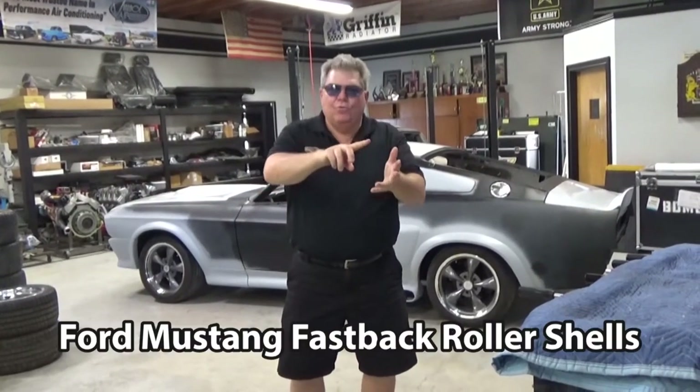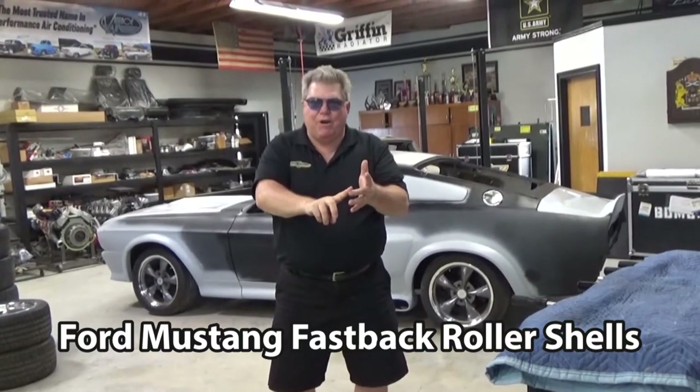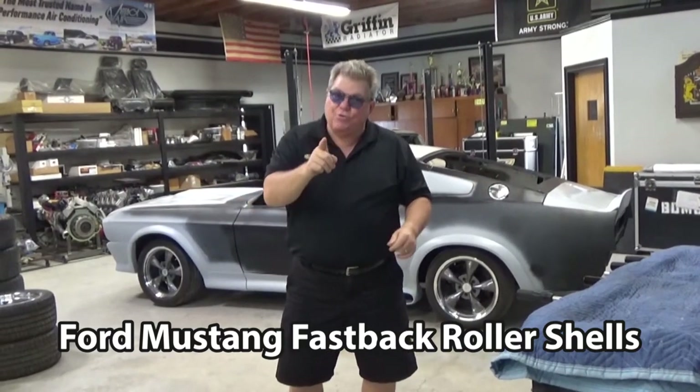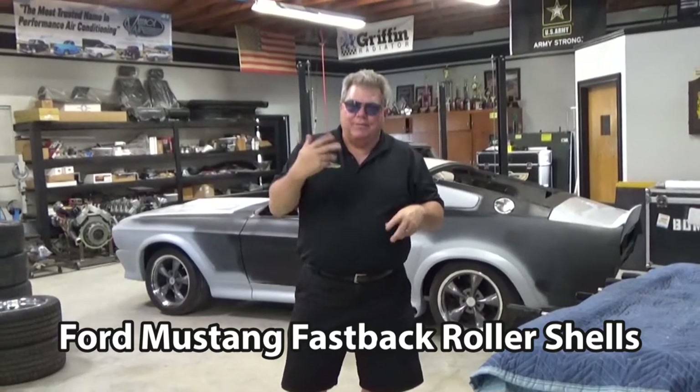We take the shell, we tighten up the subframe, we add the body parts, we put a suspension on it, and any other options that you want. We've got a great build right here, going to get shipped out to Canada next week. Come on, take a look.